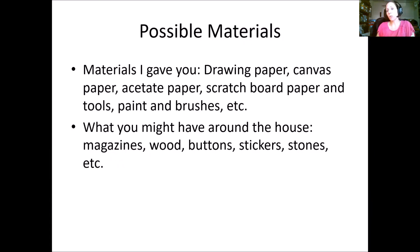I gave you a bag with lots of materials: drawing paper, canvas paper, acetate paper, scratchboard paper, scratch art tools, paint, and brushes. Whatever you don't use I'll collect back at the end — especially my scratch art tools, so don't hang onto those. Around the house you might find magazines, wood, buttons, stickers, stones — tons of things you wouldn't normally think of as art materials.